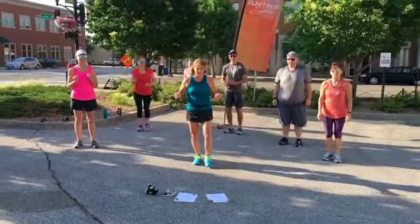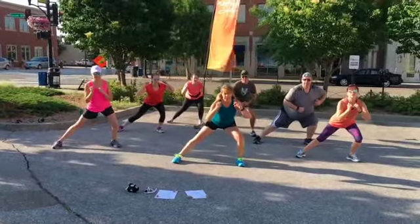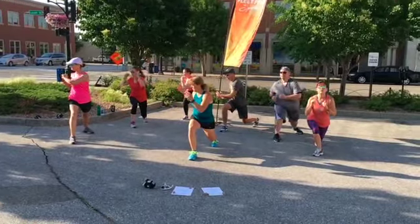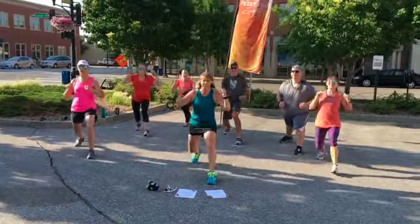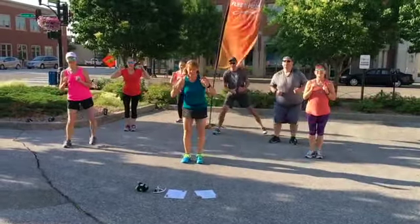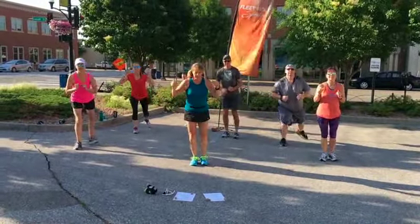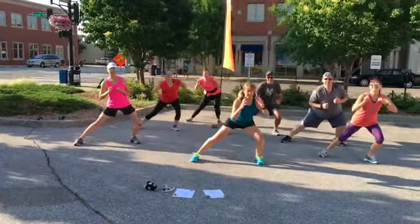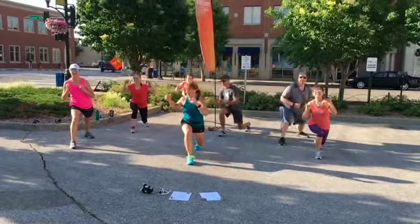Let's do the other side — left leg forward, to the side, to the back, twist it out to the right side, and up. Forward, side and up, back, twist. One more time: forward, side, back, and twist.